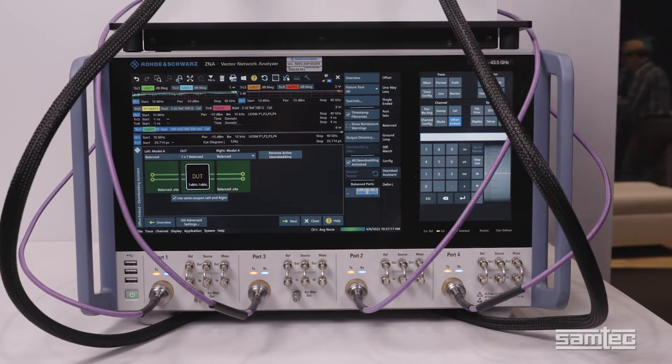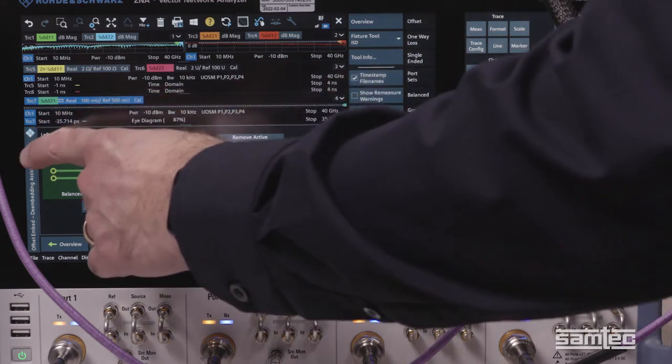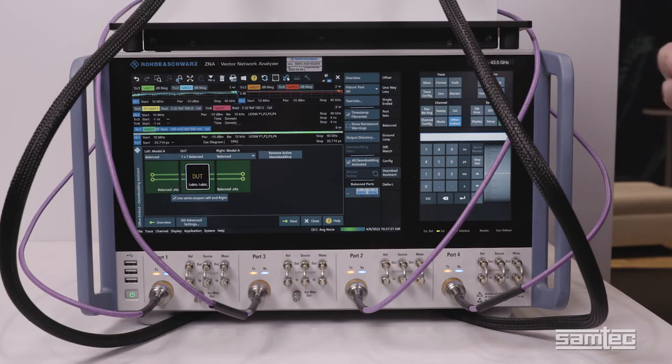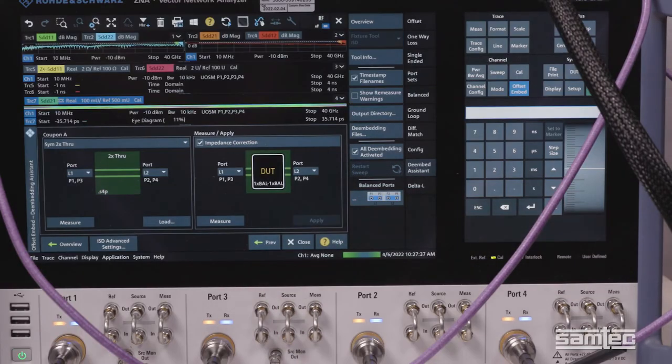On the first screen, we are showing a description of the device under test. In this case, we've got a balanced input and a balanced output. And then we've got our left and right fixture, or our A and B fixtures. So we have a balanced lead-in and a balanced lead-out for our fixture. With that description, we move on to the second step, which is to provide the measurements that the de-embedding algorithm needs.